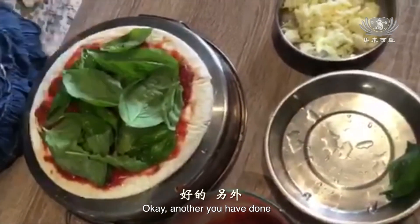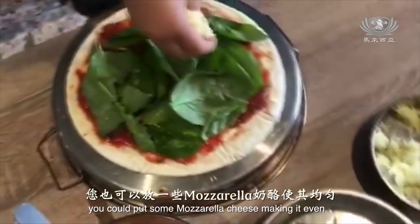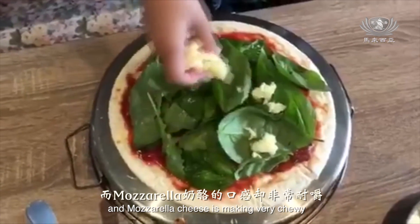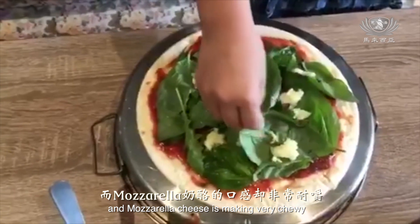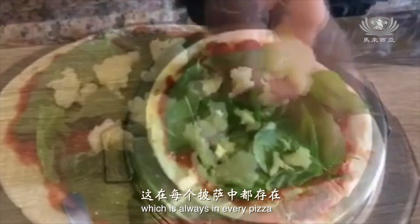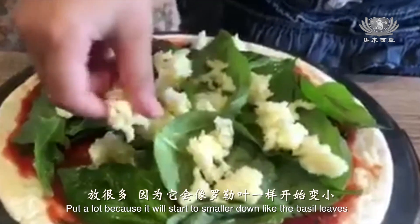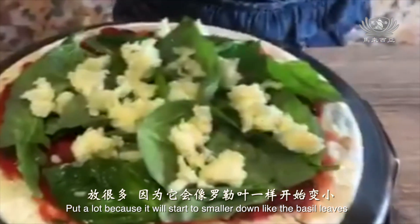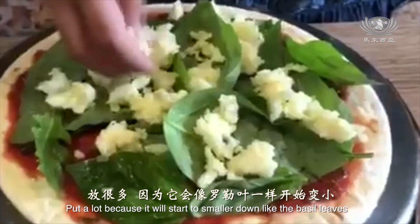Now that you are done, you could put some mozzarella cheese. Make it even. Mozzarella cheese makes it very chewy, which is always in every pizza. Make it even so everyone can eat it. Put a lot because it will start to shrink down like the basil leaf.